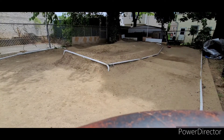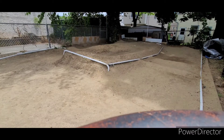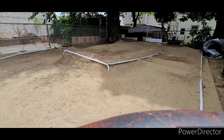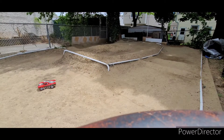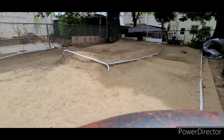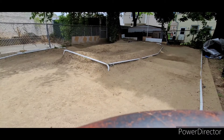That didn't count. Oh my god, this thing flipped over again. This little guy — full throttle, watch this thing go over these jumps. And I flipped it again.